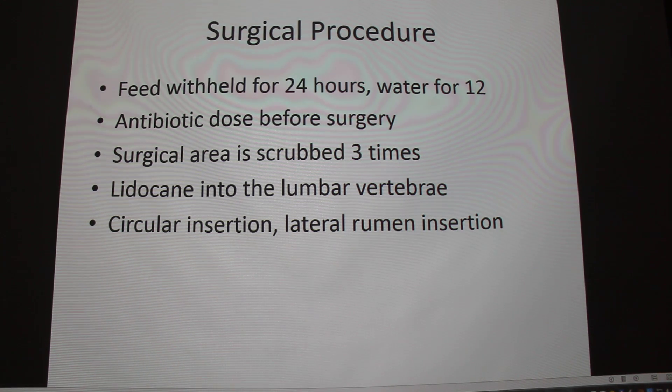So you administer 2% lidocaine — 15 cc's to three of the vertebrae in the lumbar: vertebrae 1, 2, and 4. I don't know why they skip over 3.